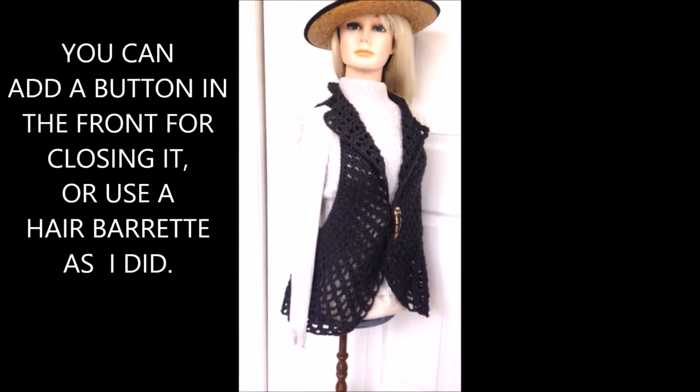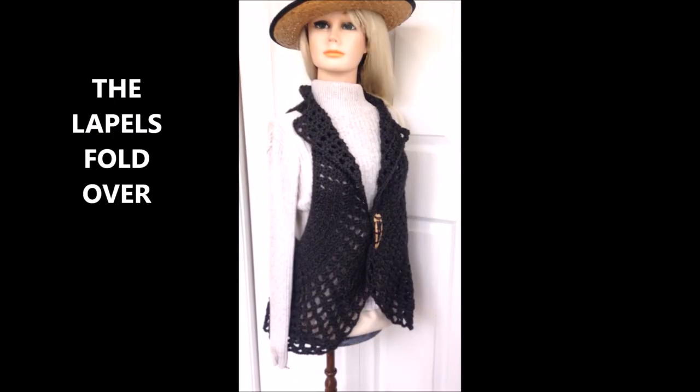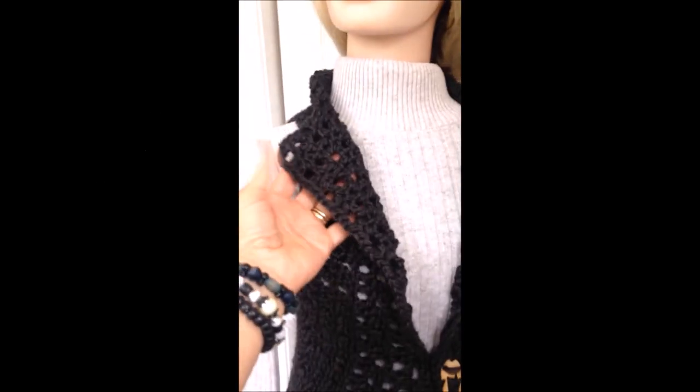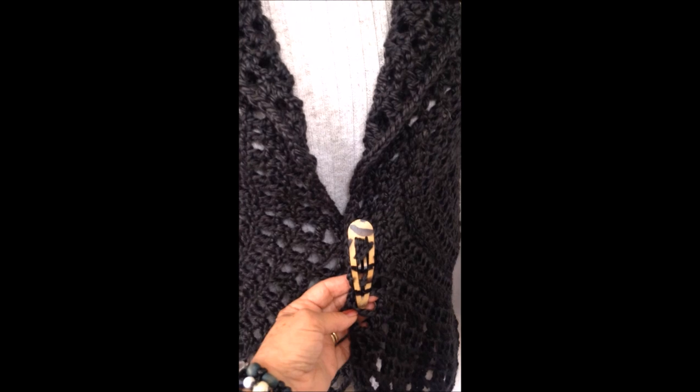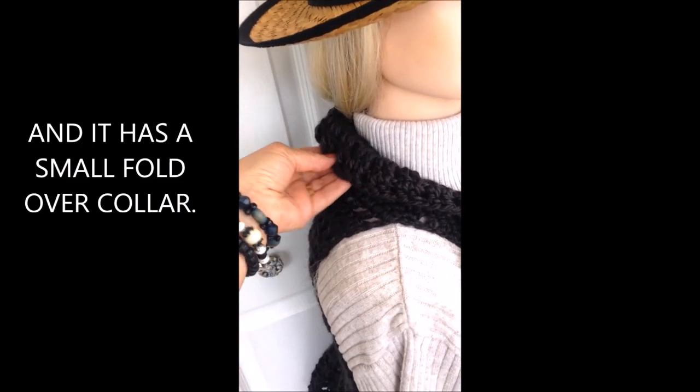On the front, if you like, you can add a button or you can use a barrette like I did here. The lapels fold over like this, and there's the barrette closure, and at the neck it has a small rolled-down collar.